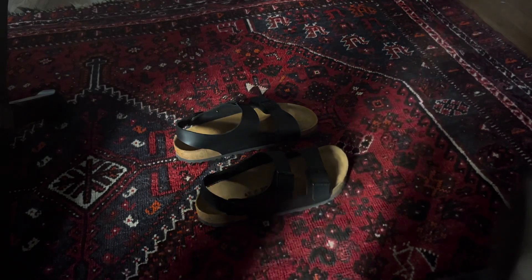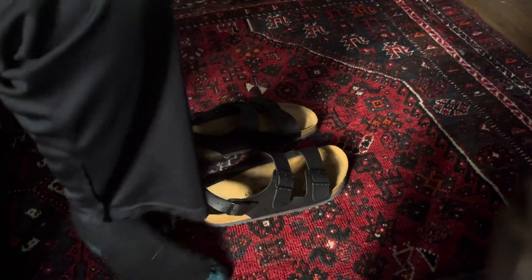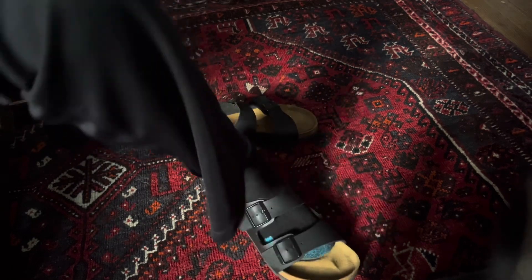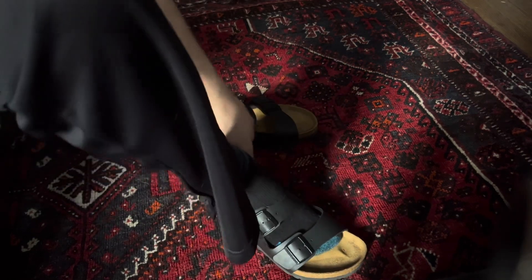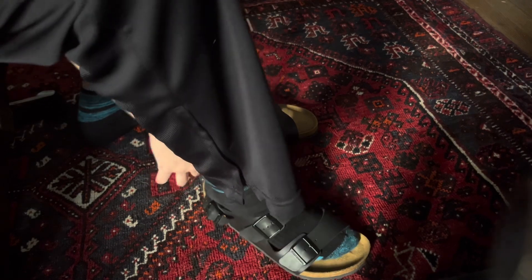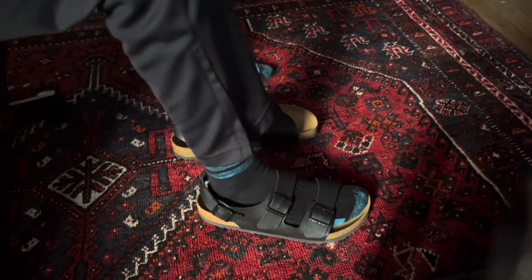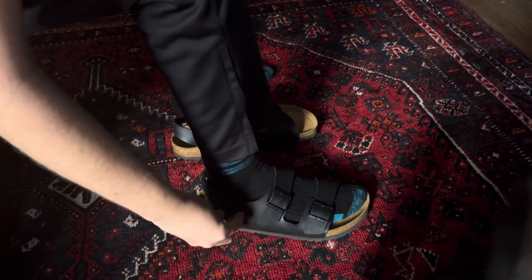Alright guys, let's try them on! I know I said this before, but I'm so excited. This is the first time I'm ever putting on a cork pair of Birkenstocks. And oh my gosh, I love these already.